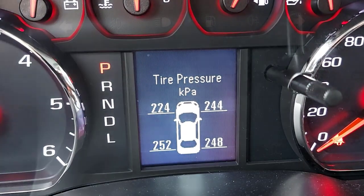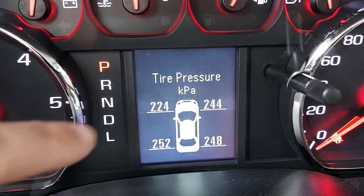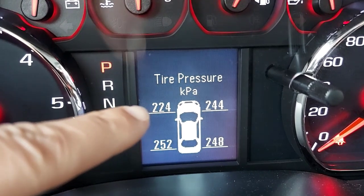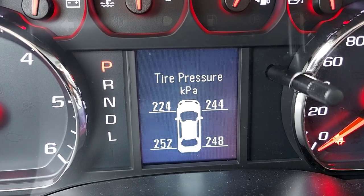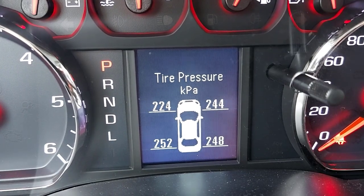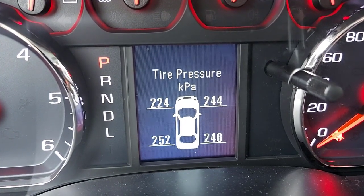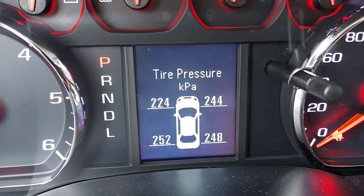All the other three looked fairly normal. It's displayed in kilopascals — that's just the metric version. In pounds it would be around 44 to 45 PSI, and in kilopascals it's supposed to be around 250 for this type of tire. I have a full-size GM truck, so that's what it should read.